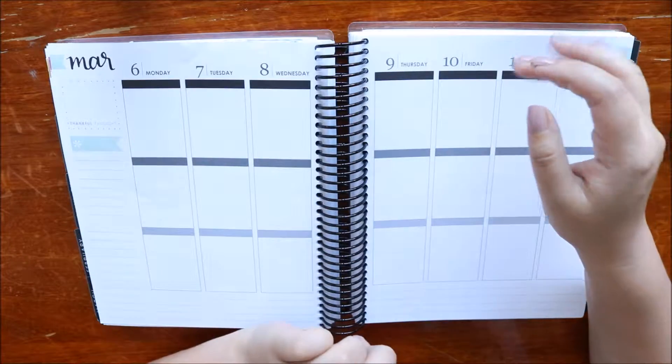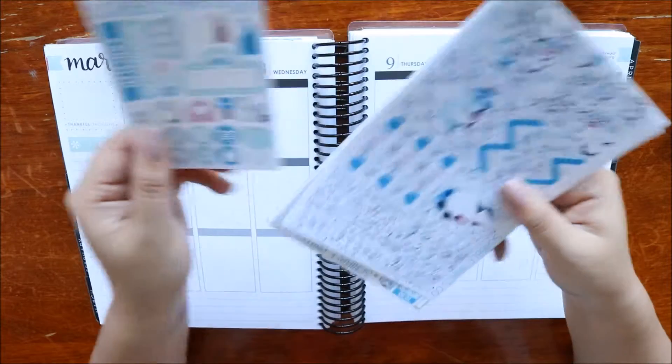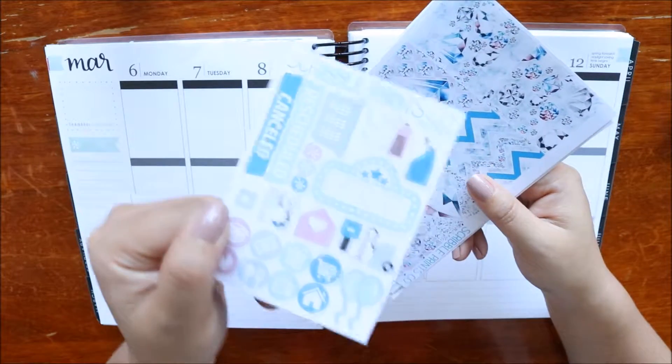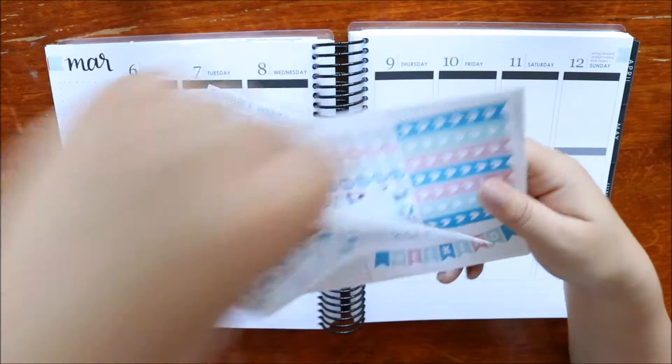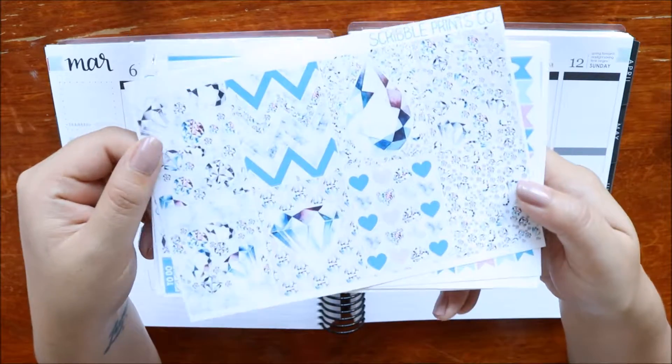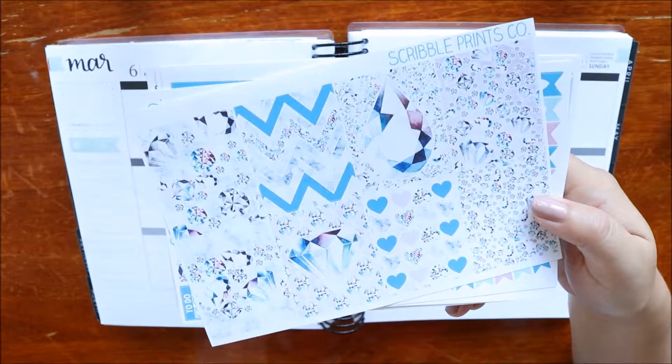I am using a kit by Scribble Prince Co this week. It's a super old kit because I thought that the diamonds and colors would be fitting — diamonds and weddings, you know.